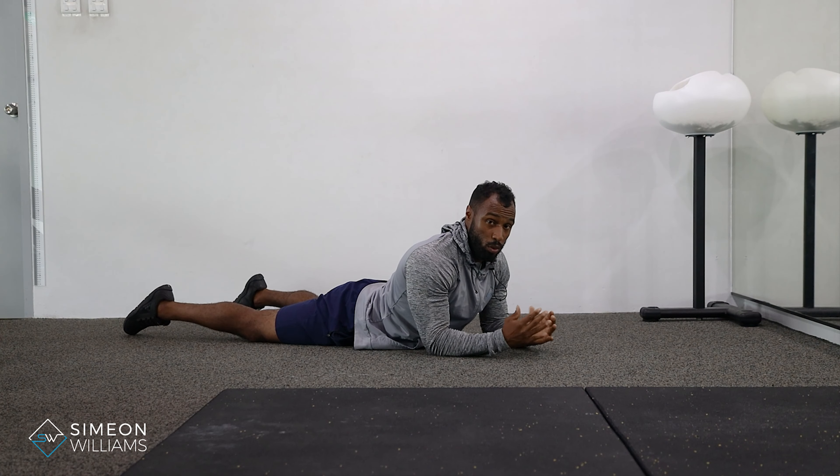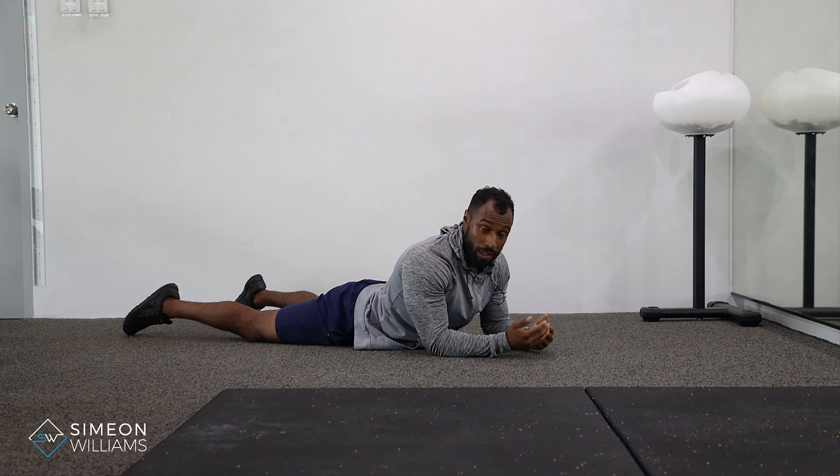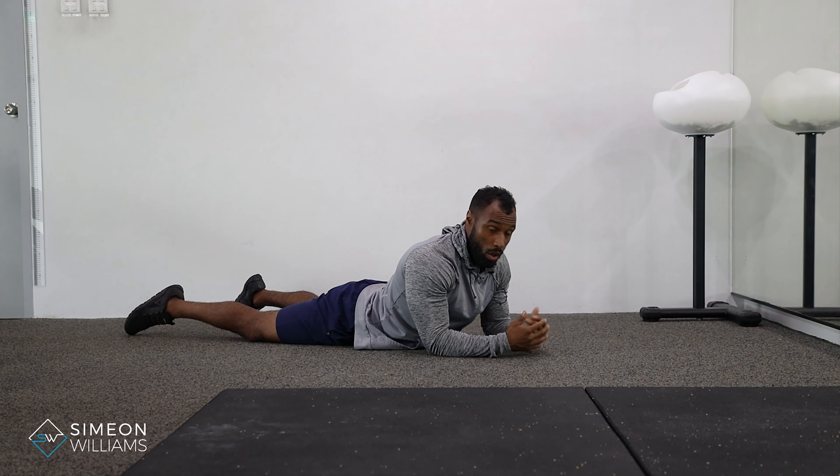This is an external rotation exercise that can prepare you and help improve any exercise such as overhead pressing, cleans, and clean and presses.